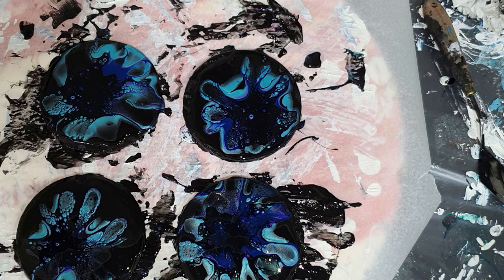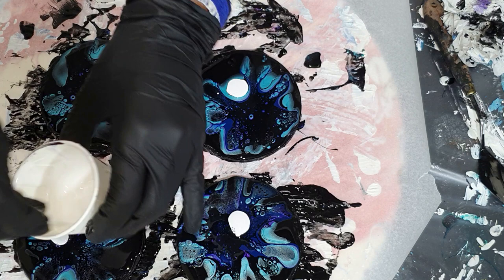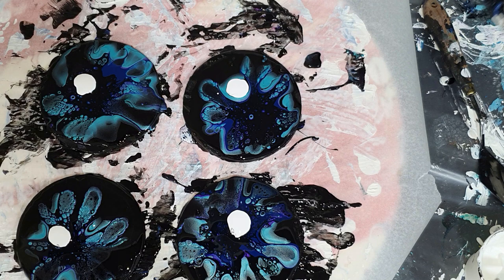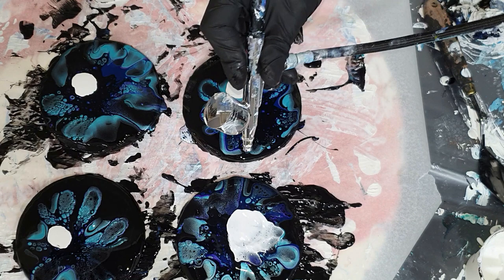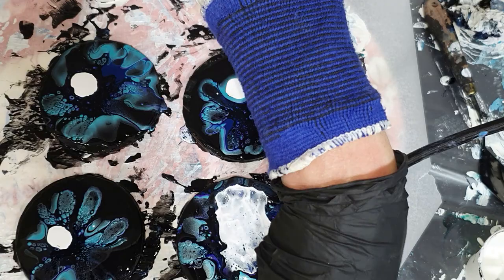I got that untinted base paint without any color in it — normally they use it for mixing colors in their paint machine. I wasn't satisfied with the black cell activator, so I'm using a white cell activator on top of it. I made it again with the Boom CA and pouring medium and the Stirling Wax White, in a ratio of 1 to 1.